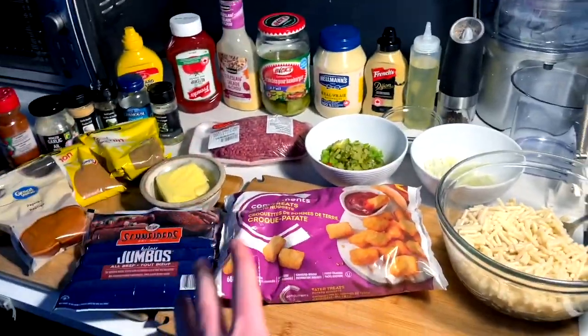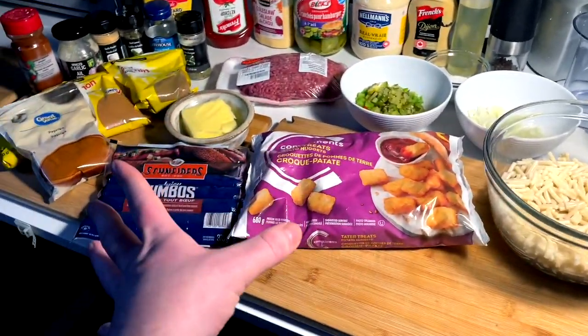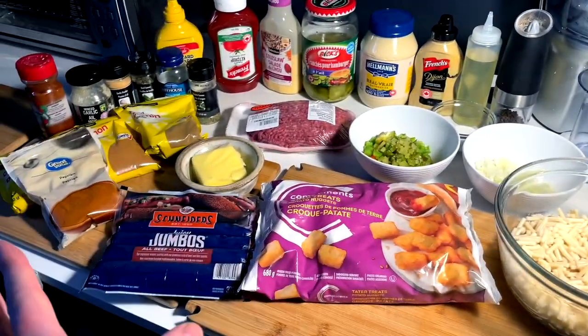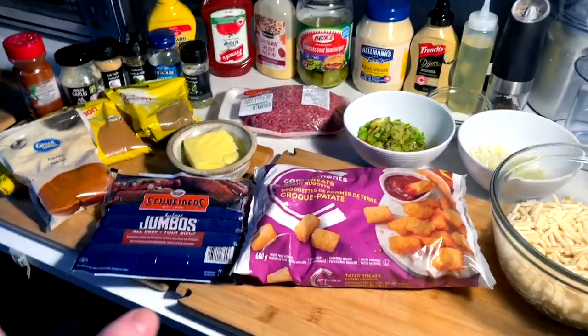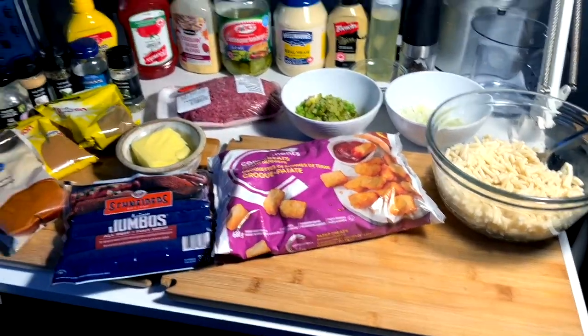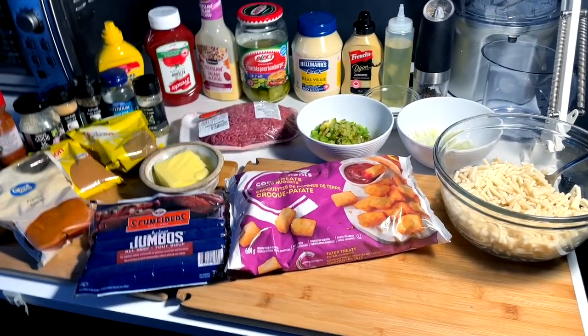This is going to create a trash plate. It's a very weird combination of a dish, but it seems like it's down, dirty, and delicious. I'm making a few variations on it my way, but pretty standardized. Anyways, it's trashy, let's get to it.